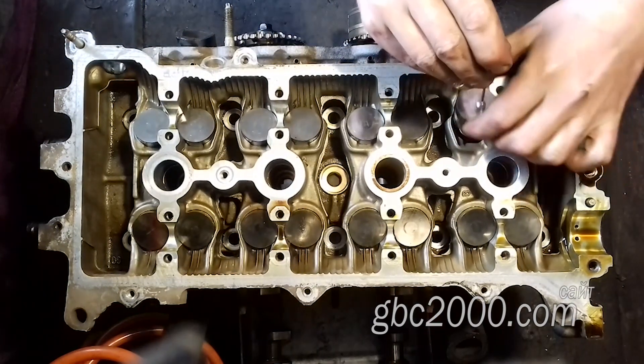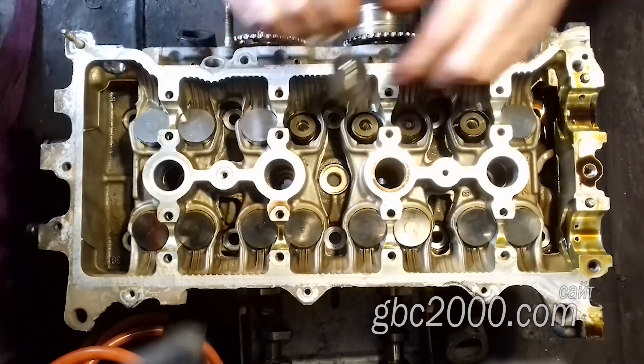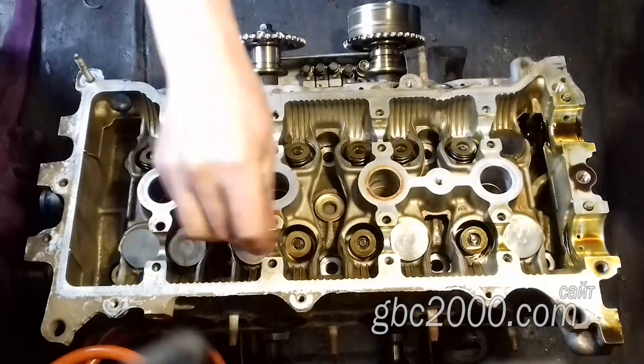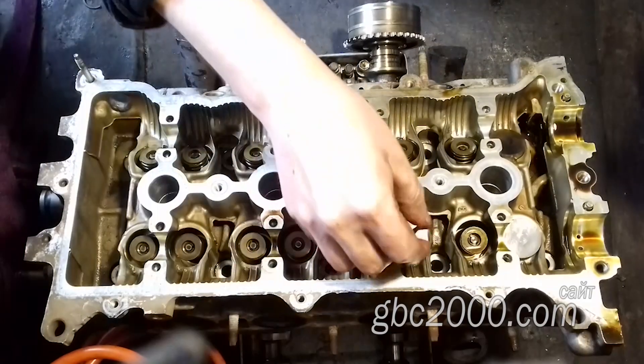Извлекаю толкатели. Некоторые из них не сразу поддаются — зазор у них минимальный, всего лишь пара соток, и на масле стоят, поэтому есть определённые сложности. Беру магнит помощнее, и, конечно же, он решает мою проблему.